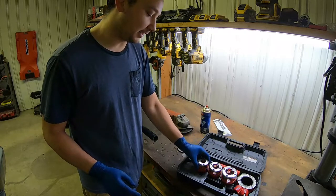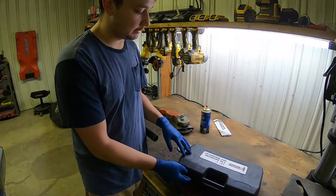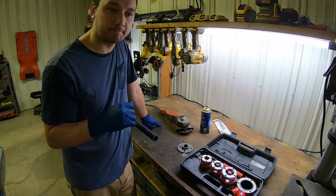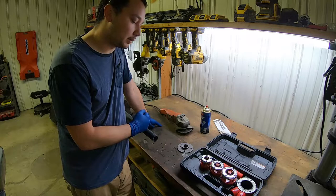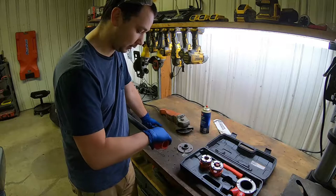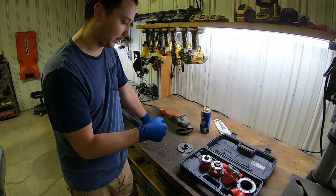I really wanted to showcase the cheapest pipe threader you can get. This is the Harbor Freight one — it does half to one inch, so it's got half, three-quarter, and one inch. It works great for anything I've done. I used it to run all my air compressor lines, that's what I primarily used it for. I wouldn't use it for an industrial application or if you're using it constantly, but for these little jobs here and there it's worked great. I've never used the one-inch setting, so that's what we're doing today. I cut it to length and now I'm just going to deburr it and get this set up so I can do the threading.